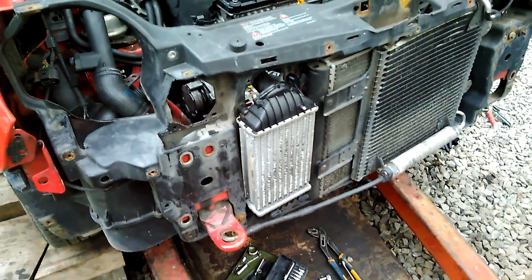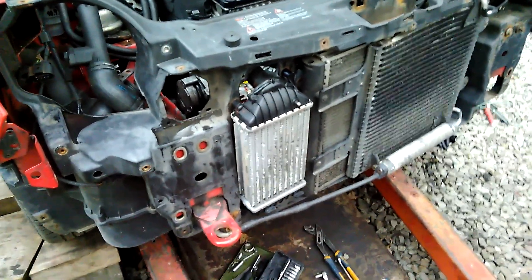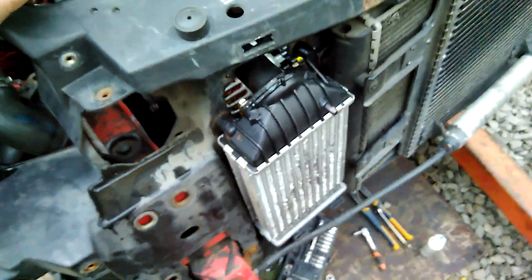Hi friends, today's short video will be about the replacement or cleaning of the intercooler, which has a crucial impact on fuel consumption on the Lupo 3L and basically on every car. I have already installed my overhauled alternator.